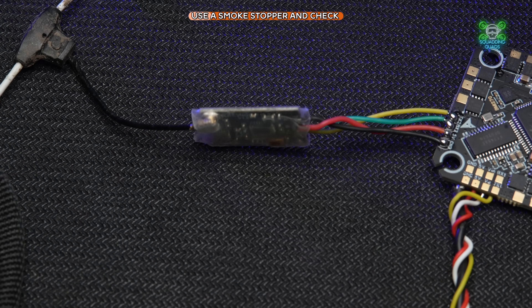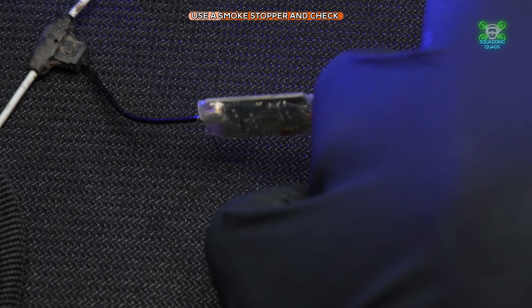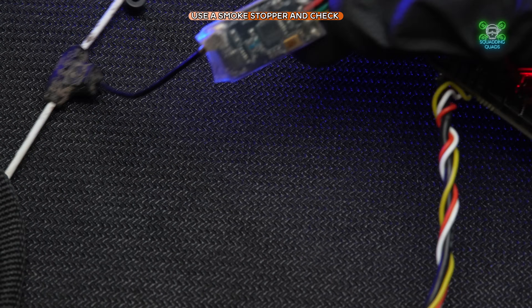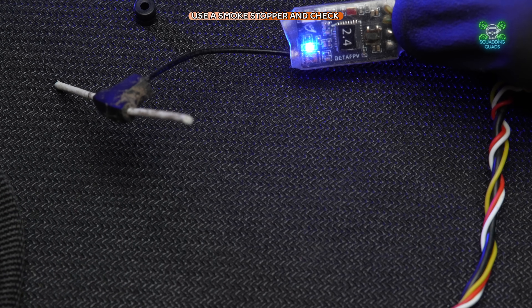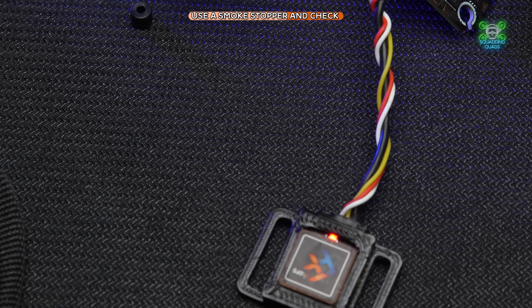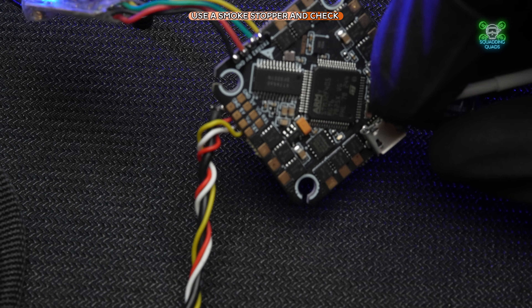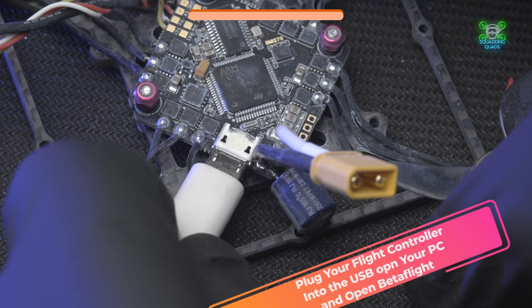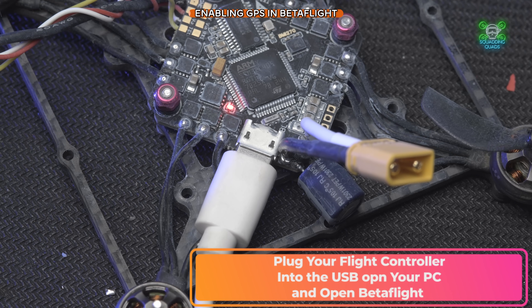I'd recommend at this stage you grab a smoke stopper and a battery and just make sure everything's okay before you plug it into USB. We can see here that the ELRS receiver is fine, and we can also see that the GPS is illuminated, which suggests everything's okay. The flight controller has booted fine — we've used the smoke stopper and now we can move on to plugging it into USB.